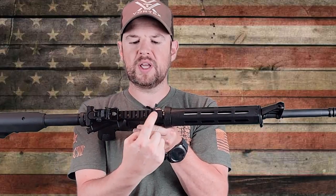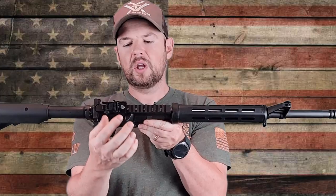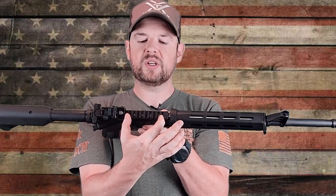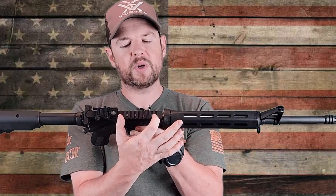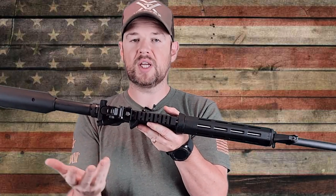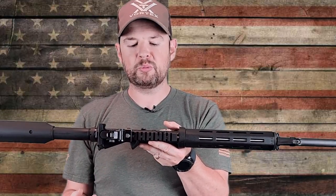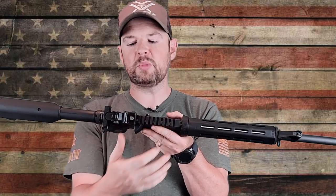Since we're on the top, you can see the T-markings on top of your 1913 Picatinny rail. Because of the design of this gun, you are limited for rail space up here. You could definitely get a red dot sight up here just fine, but you might struggle to get an LPVO depending on the size of the mount. If you had to, you could take off your backup sight to give you just a little bit more room.